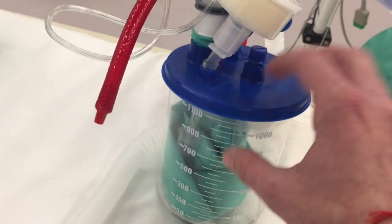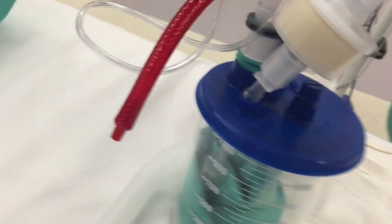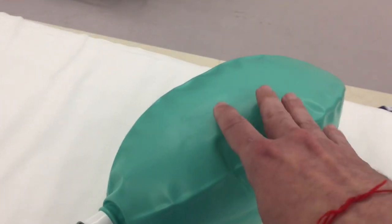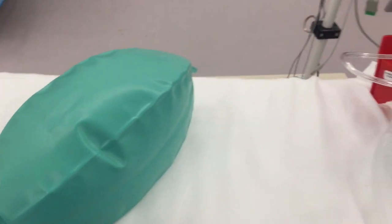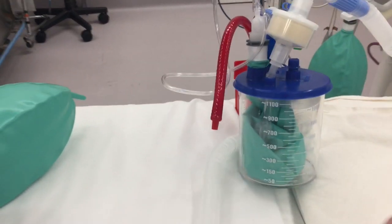When the ventilator pressurizes, it pressurizes this canister, squeezes down on the bag, and it ventilates the patient through this long limb, through the ambi bag — and this is our patient here. So you can have multiple canisters set up for multiple patients.